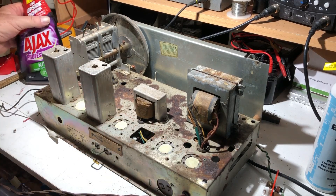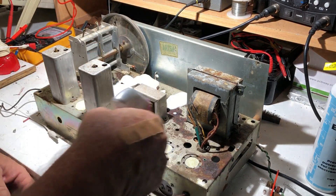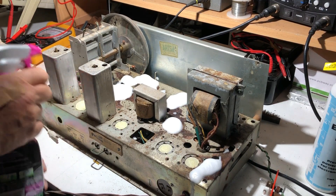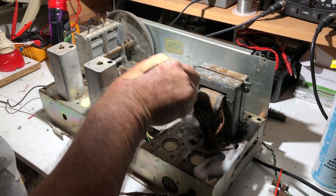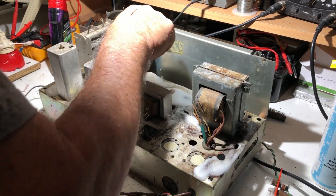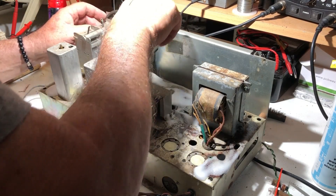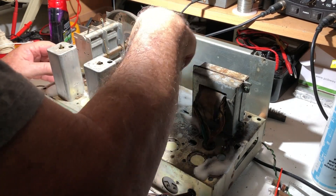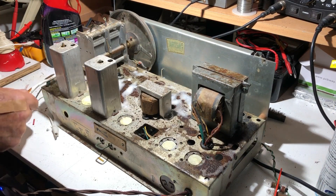I've covered the capacitor to keep crap out of it and I've masking-taped over the valve sockets. I'll start with a good dose of kitchen cleaner just to give it a soak and take the surface dirt off - I don't know if this will make any difference at all but it's a good start, sometimes it works wonders. I'm going to look at the bottom of the tuning drum there - it's encrusted. At least this will get the dirt off; I don't think it's going to do much with the rust, but at least after that it'll be cleaner rust.